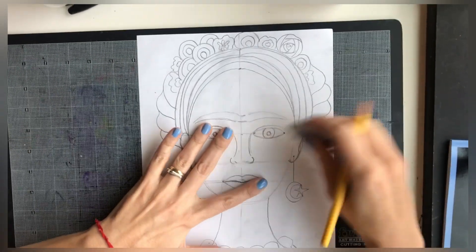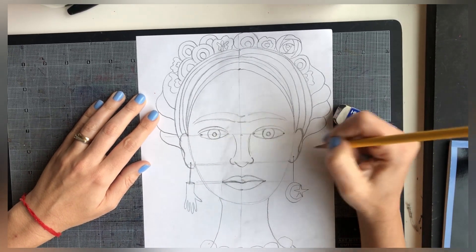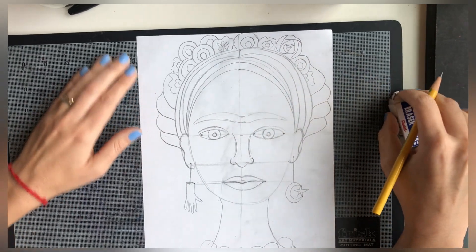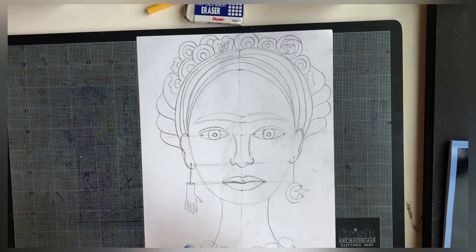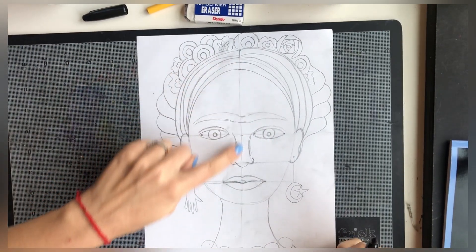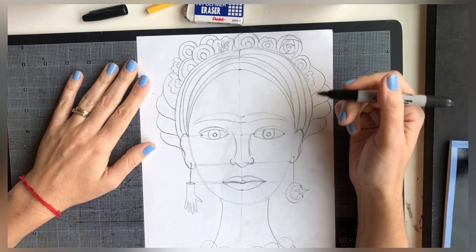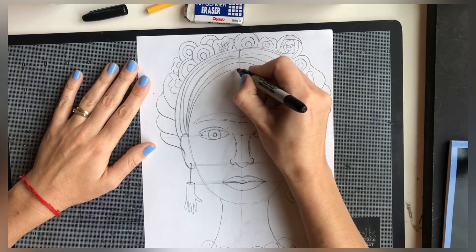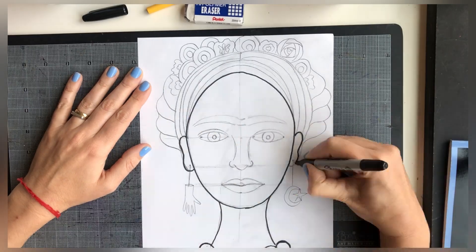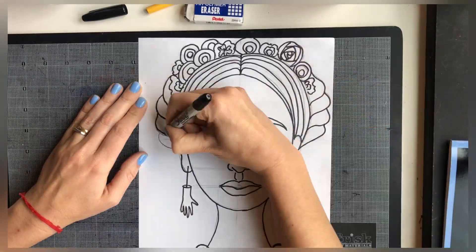Now it's time to make any adjustments — go ahead and adjust whatever you feel like changing. Once you're happy with your drawing, trace everything with a black marker. Remember, you're not going to trace the guide lines — those vertical and horizontal lines — just trace all the rest. After you trace your lines, go ahead and erase all the pencil lines you had on your drawing.